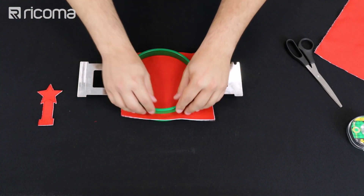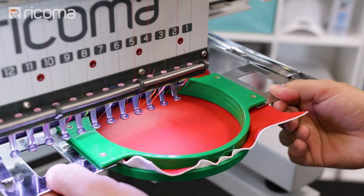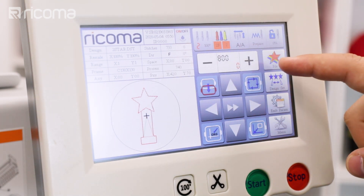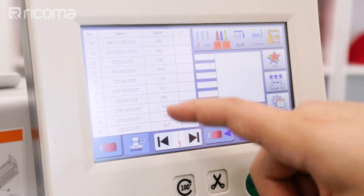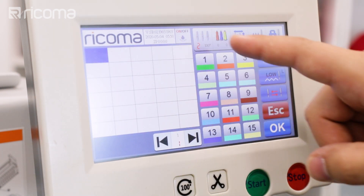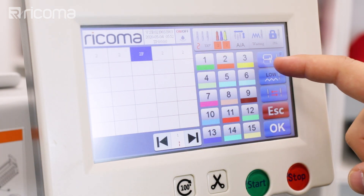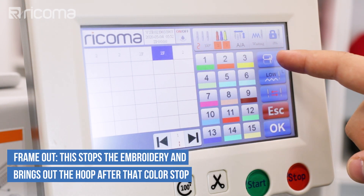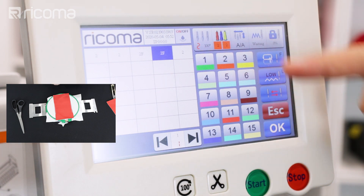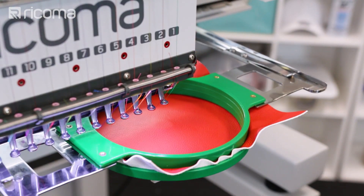Now we're going to be doing the front of the holder. Let's insert the hoop in the machine and go to the panel again. I'm going to unlock my machine — remember this is two different files — and now we're going to do the actual holder. Let me go to my memory and I have it as the front here. Press okay and lock the machine, choose your color — we're going to be choosing all red. On my third step I want a frame out option and on my fourth step another frame out option. The third is to put the strap and the fourth is to put the back side of your holder. Press okay — we're all set. Just trace your machine and press start.